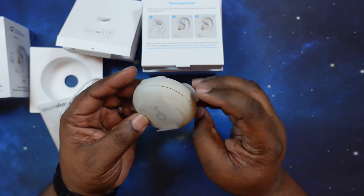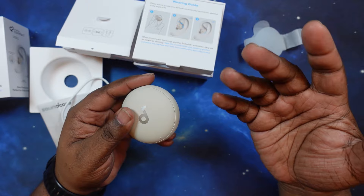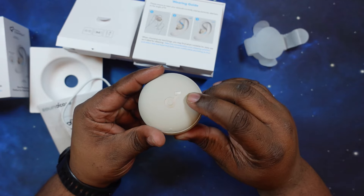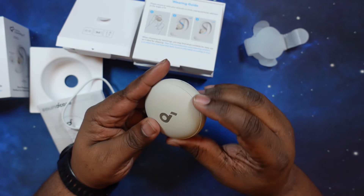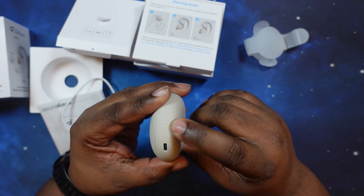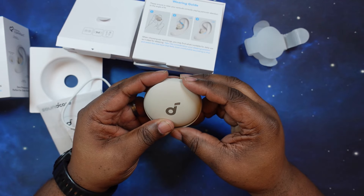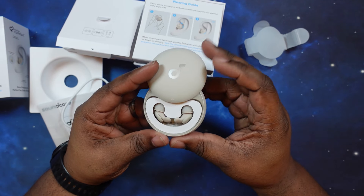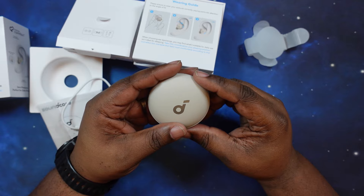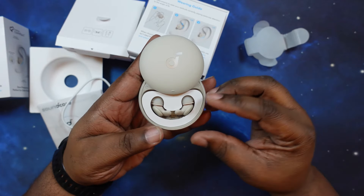Let's go ahead and crack open this case. They did not mention if there was any wireless charging, so we will definitely test that out. I do like the matte finish — you've got the gloss Soundcore logo here. You've got your USB-C charging port on the back along with your Bluetooth pairing button, and your LEDs in the front for charging. I always did love the sliding case ever since they did that with the Liberty 3 Pros — you can just pop it open.